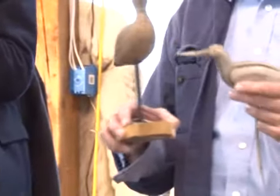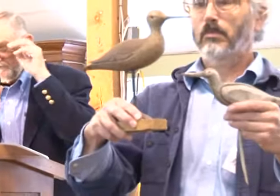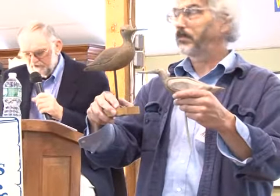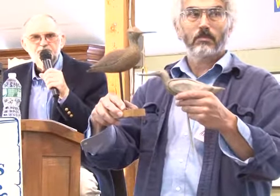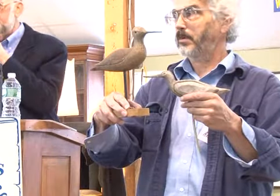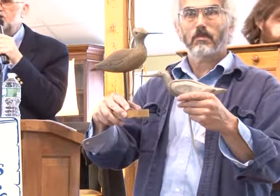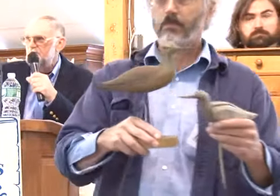Number 17E: two hand-carved snipe decoys, one primitive, the other painted. I know it was from a Wiscasset carver who's no longer alive — done in Wiscasset or Woolwich in that area years ago. Starting at $50, going $60, $70. Sold at $60 — bidder $667.